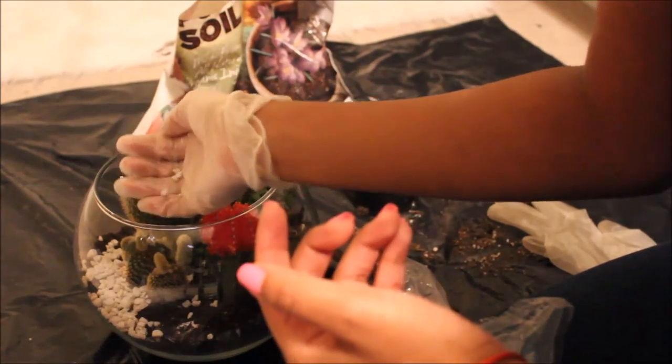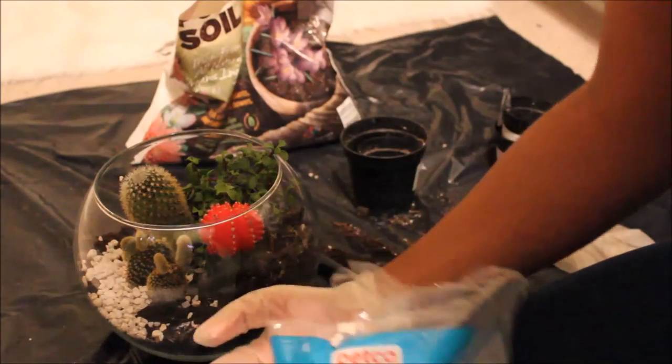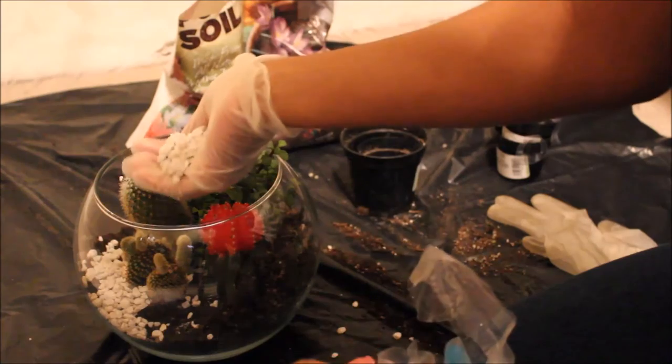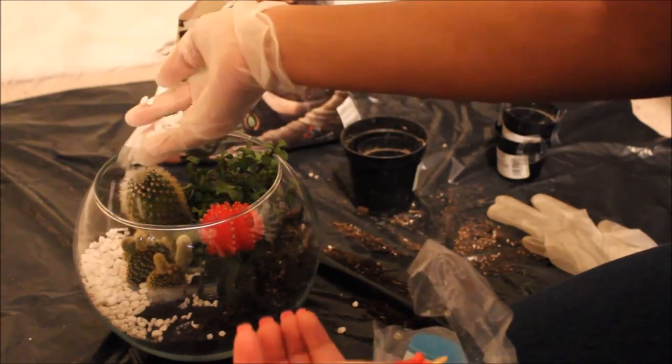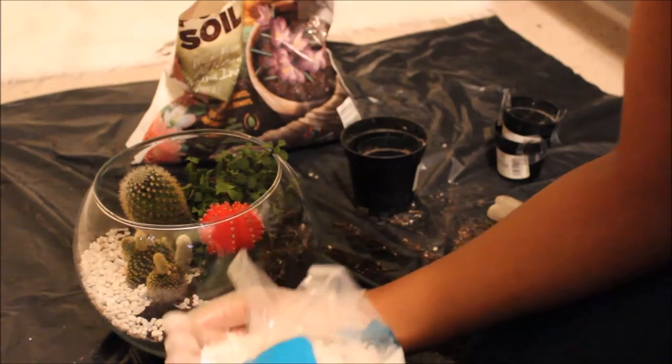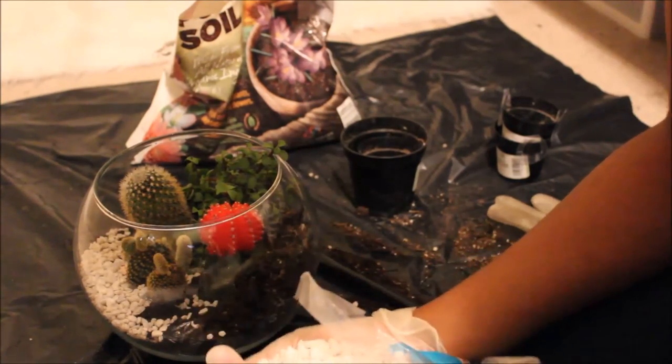As you can see, I'm just gonna go around and top off the soil with white rock. I'm gonna do that and I'll probably just cut straight to the ending — or I might let y'all watch me, who knows.